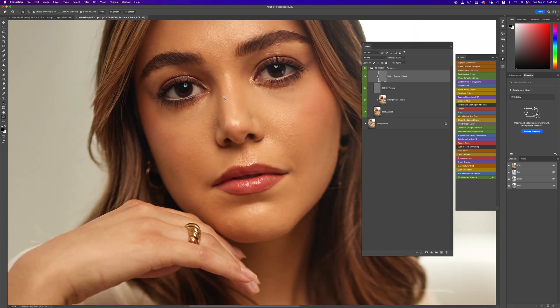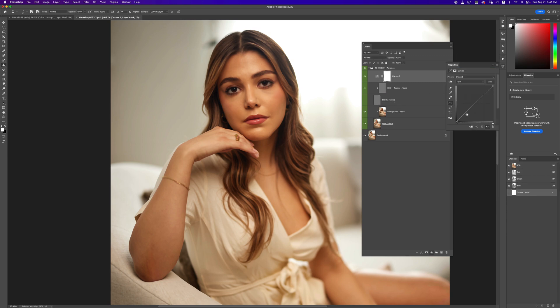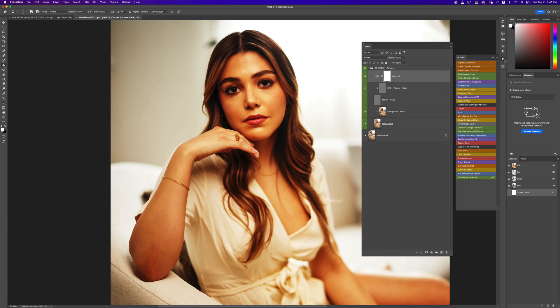One thing I recently started doing is when I want to do my frequency separation, I always turn off my high layer first. I don't use my mixer brush tool right away. Another thing you can do is create a curves adjustment layer and increase the contrast of your image. When you do that, you can see the visible difference between the highlights and shadows — you can really see where the transition between them is.